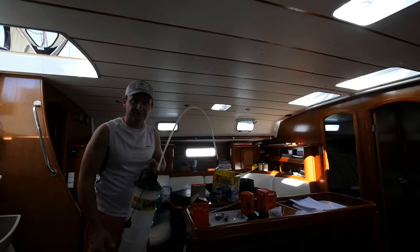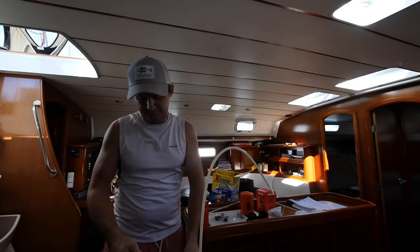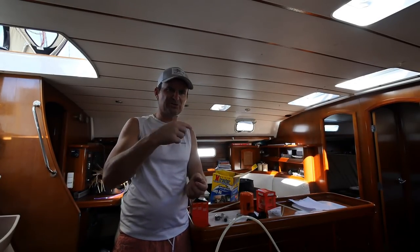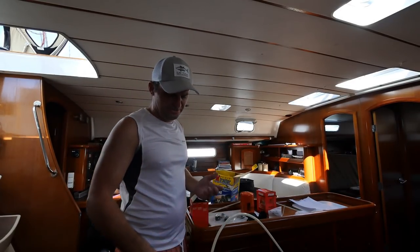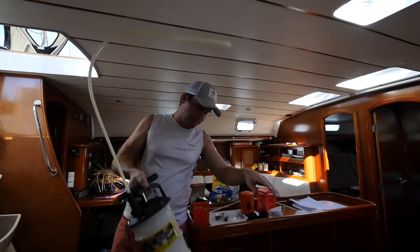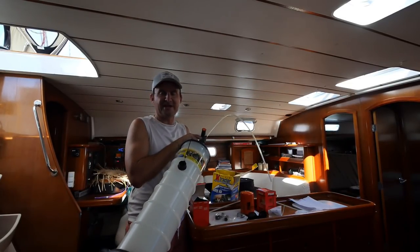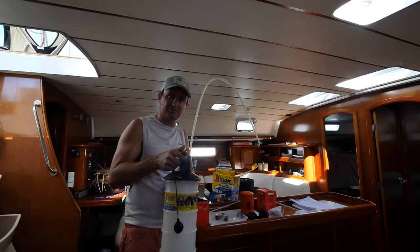I also bought one of these — an oil extractor. On my old boat I had one that works off a drill: you hook it up, turn it, and it creates a little pump. Don't buy one of those — they take forever and are about half the price of this. These aren't cheap — over a hundred bucks, which is crazy especially down here in Mexico — but this thing works so much better. It creates a vacuum and pumps the oil out, much faster.